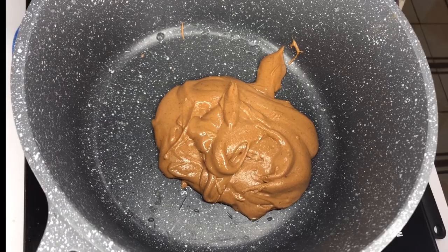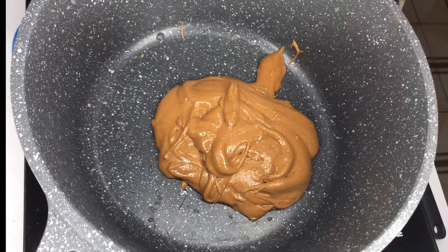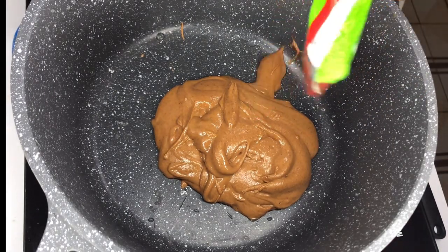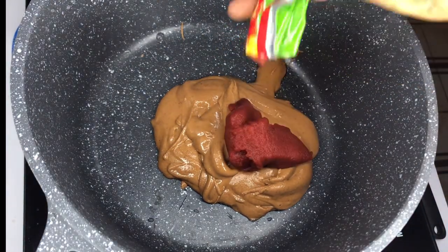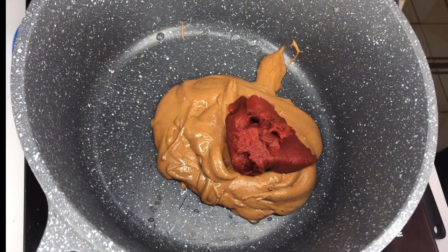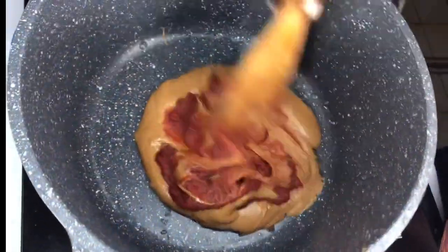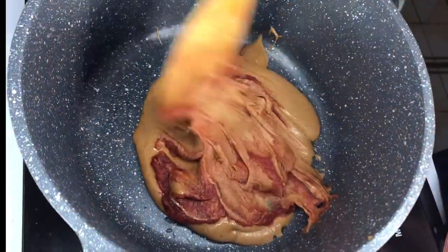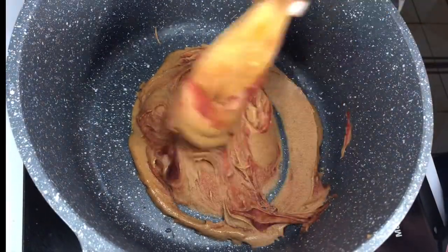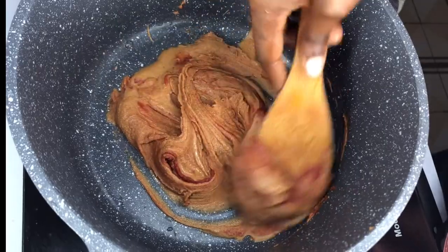On the other hand, we are going to start preparing our soup. I have my granite over here. I'll go ahead and add some tomato puree — I'll be using one sachet of tomato puree. Mix everything together. The tomato paste is to help the granite release its oil.